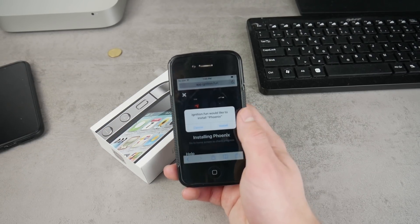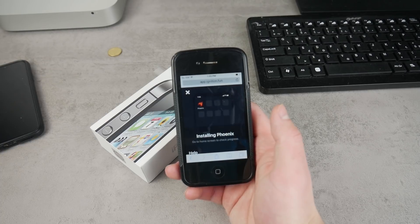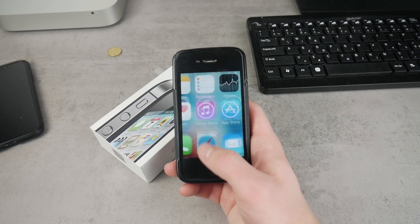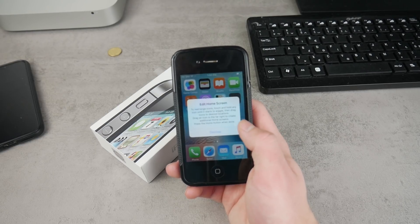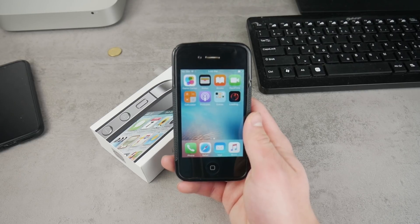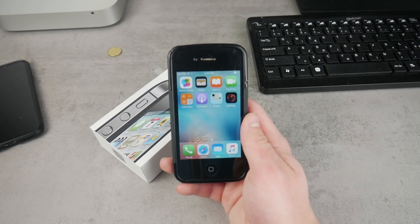Click 'Get' and then click the 'Install' button. Come back to the home screen and you will see that the app is being installed. The app is now being downloaded, so we have to wait for this.